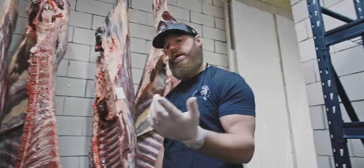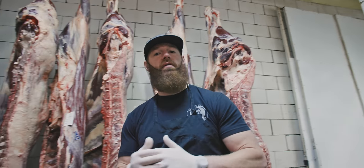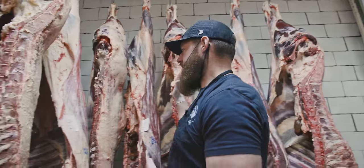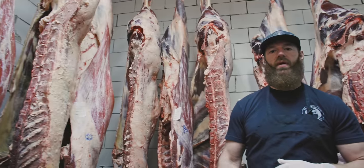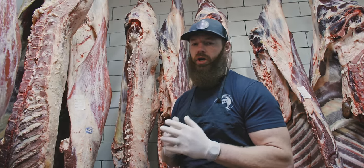We can see the ribeye, and they have an extra rib, which is a really interesting feature on the bison. However, they are bovine — they're in the same family as our next animal, the European beef, which comes in many different breeds and varieties.